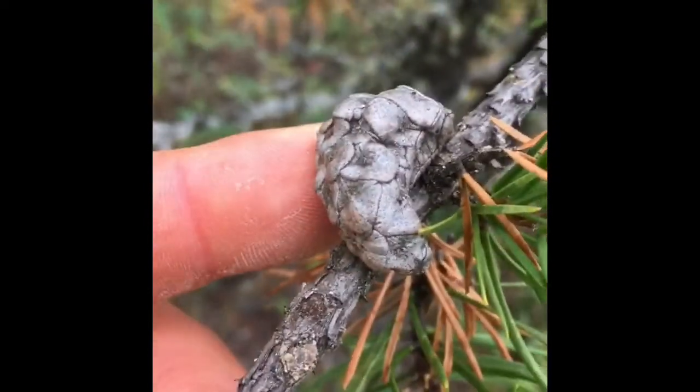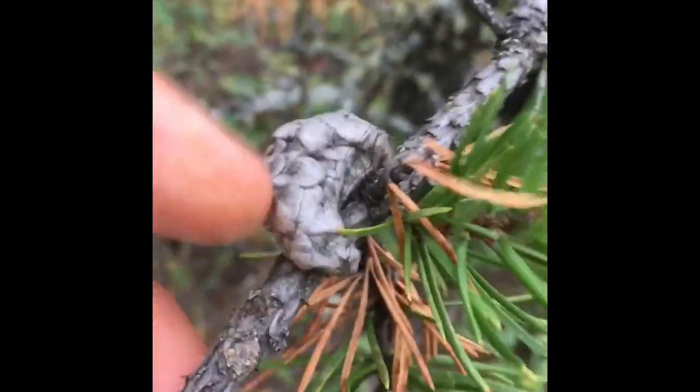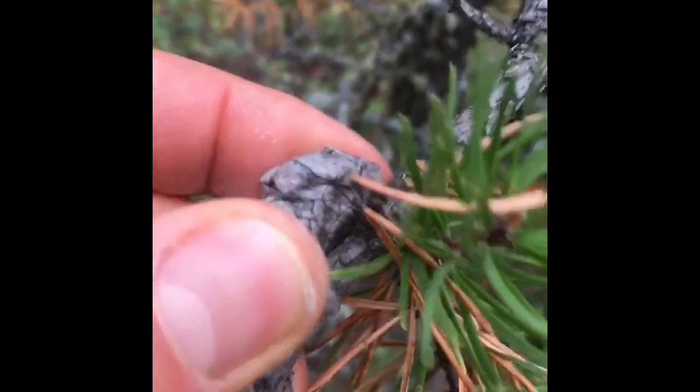Pine trees also have cones that look like this — kind of hard, compact cones — and those cones are found throughout all the branches. That's a pine tree, and over here we have what's called a spruce tree.